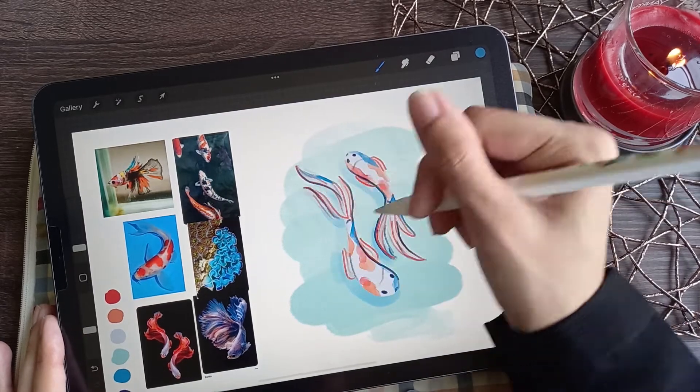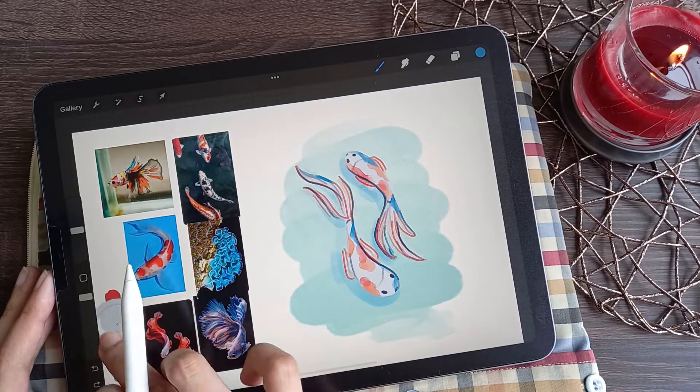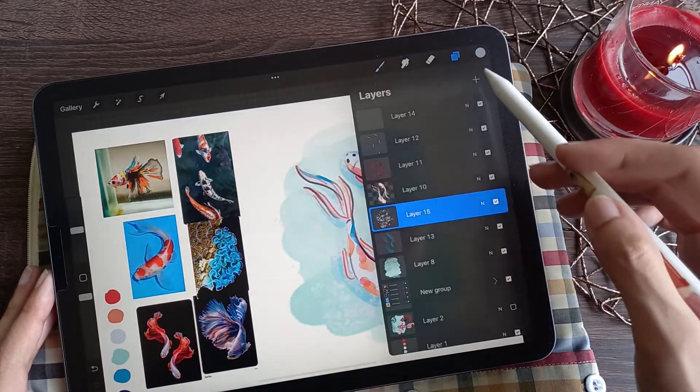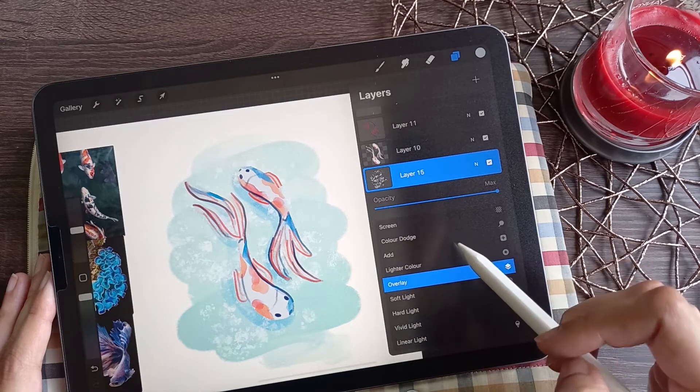I felt like the water was still looking pretty flat, so to add some life, I added a light spray paint just for added texture. I changed the blending mode to make the colour transition appear more dynamic.